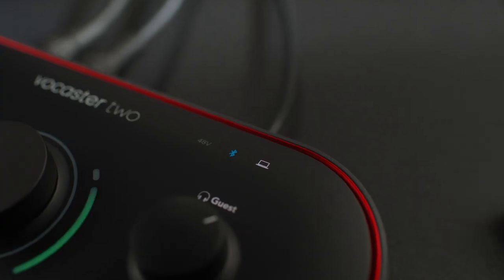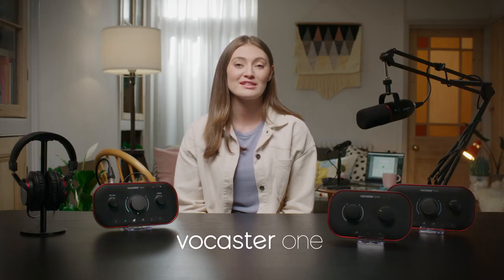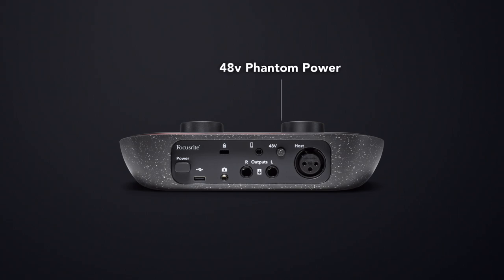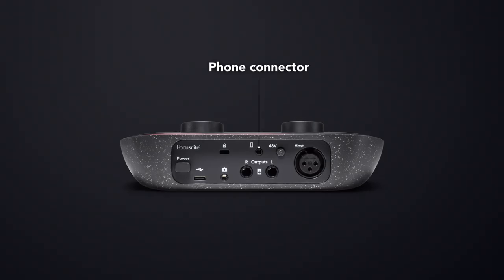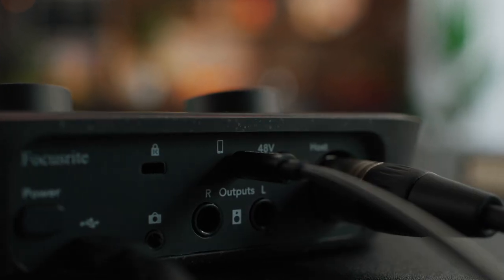Last things on the top panel are these indicators showing whether 48V phantom power is engaged and that the USB connection to your computer or tablet is running. Vocaster 2 also shows whether Bluetooth is connected. Vocaster 1 has a single mic input for your XLR mic. With 70 dB of analog gain, there's plenty of power available for any of the most popular broadcast mics. We also have the option to switch on 48V phantom power and use condenser microphones. This is a phone connector — bring in guests over the phone with one cable and capture the whole conversation, or record high quality music or other audio directly from your device seamlessly.